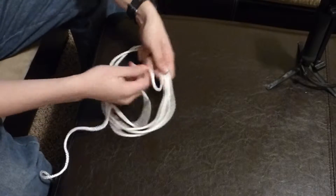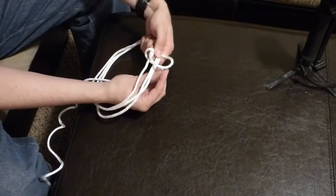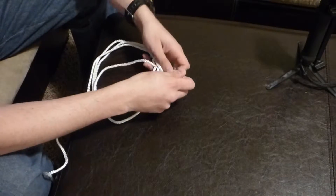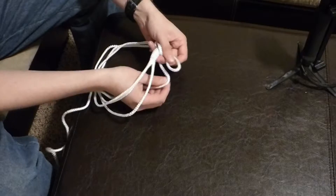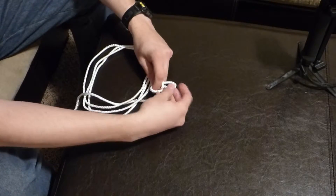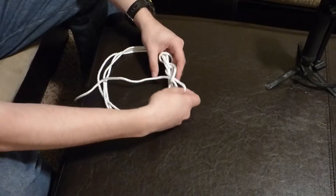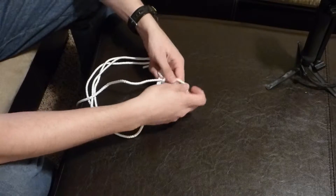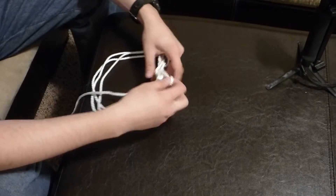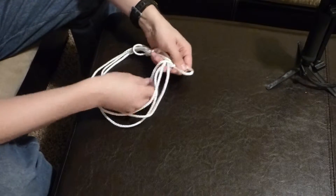We're going to start right on here and create a little loop. We're going to come through the other side around it — the opposite side of the loop — and pull this through. Now we need to do it again on the opposite side, because if we continue to do it over here, we're just going to go off to the side creating more and more loops. We want to come around the rope so it's on the opposite side, and then do it again — around the opposite side, then around this side. So I'm alternating every other side on this.